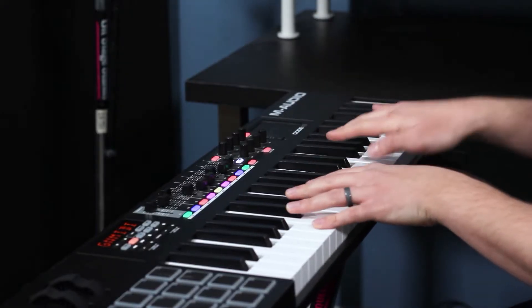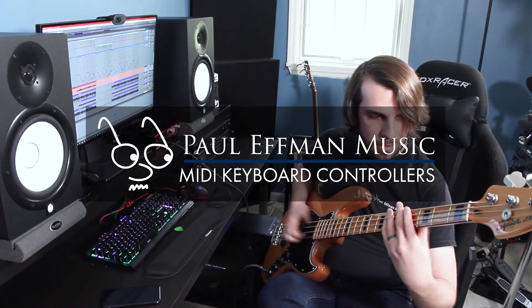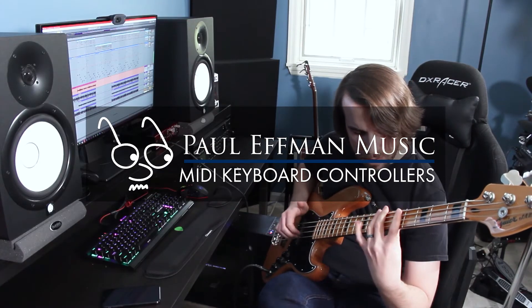Hey, it's Dean DiMarzo here from Paul Lefman Music, and today I want to talk about how a MIDI keyboard controller works. You've heard me talk about MIDI controllers before — they're one of the most powerful parts of your studio. They let you play any sound you can think of and provide an incredible amount of control in the editing process. So let's talk about how they work and why they're so useful in the studio.